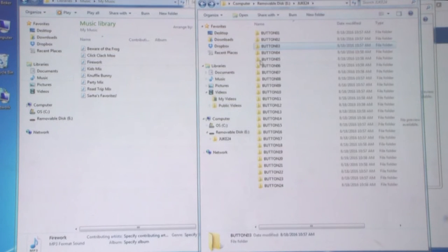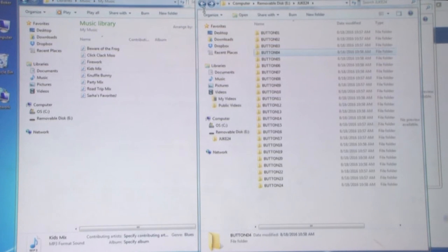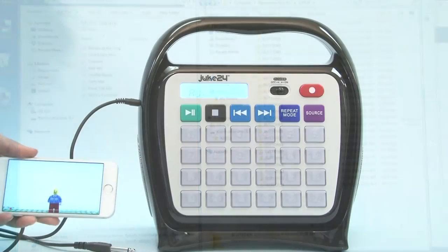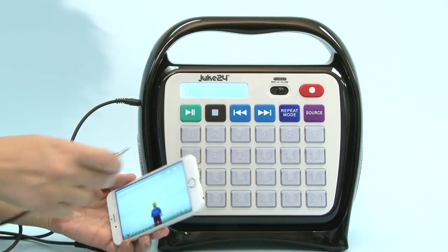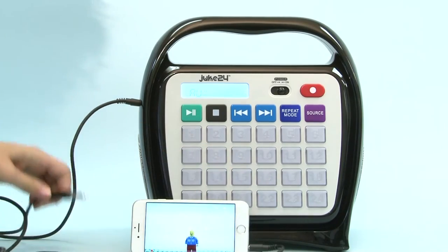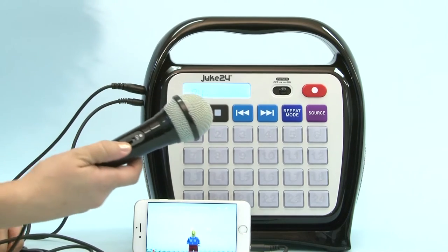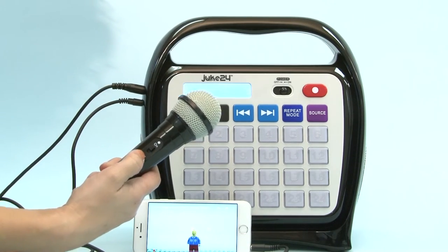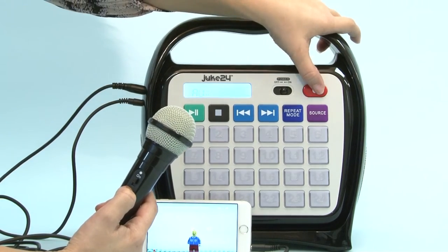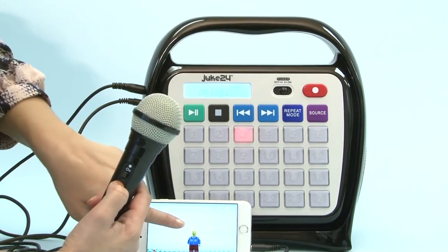You can transfer one MP3 file per folder; the one MP3 file can consist of multiple tracks. This is a one-time setup — once you have the folders in place, you can add or subtract files easily and as often as you like. Want to record your favorite sing-along or karaoke performance? Simply play a song from a CD, flash drive, or aux-in device, plug in your mic, switch the mic power on, press record, select the button to record to, and sing.